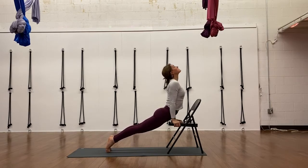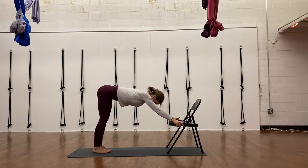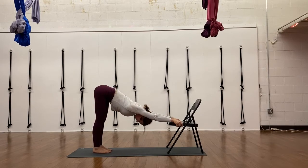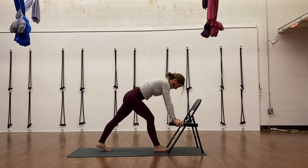Here I'm doing upward facing dog and then going back to downward facing dog. You're just gripping under that chair seat with your fingers. If taking downward facing dog with your hands on the floor is hard for you, pull the chair in — it's a great modification.